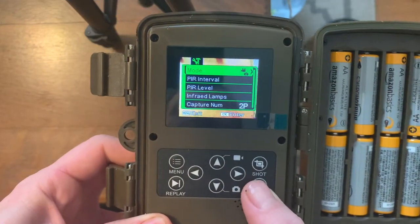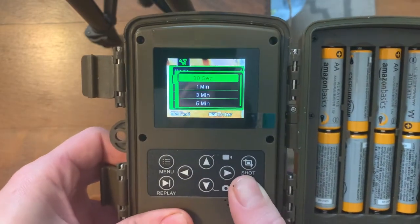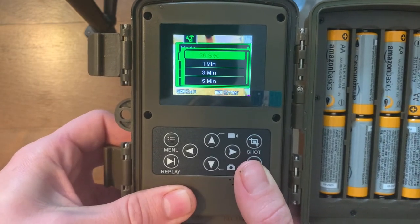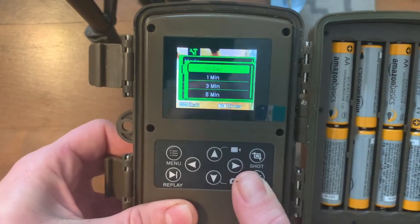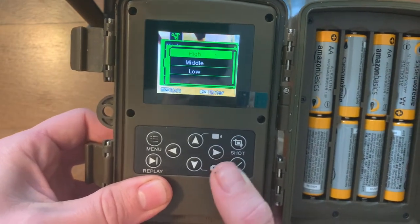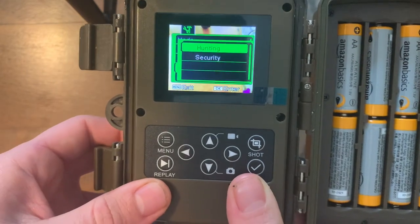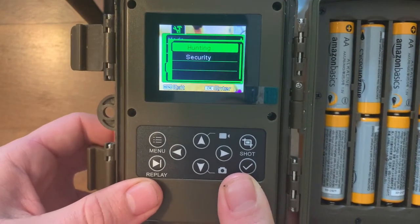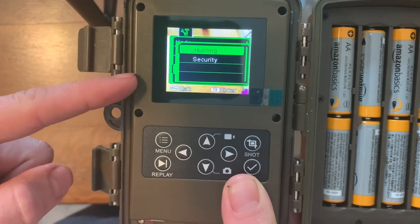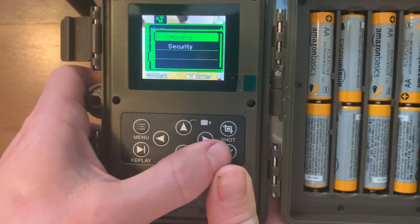As far as settings go, you have your mode — which is photo, video, or photo and video. You have your PIR interval, which is the time between detections; I set that to 30 seconds. Your PIR level is your sensitivity — high, middle, or low — I have it on high. Infrared lamps: hunting or security. For hunting you have all three sensitivity options; for security you only have low and middle. I kept it on hunting.